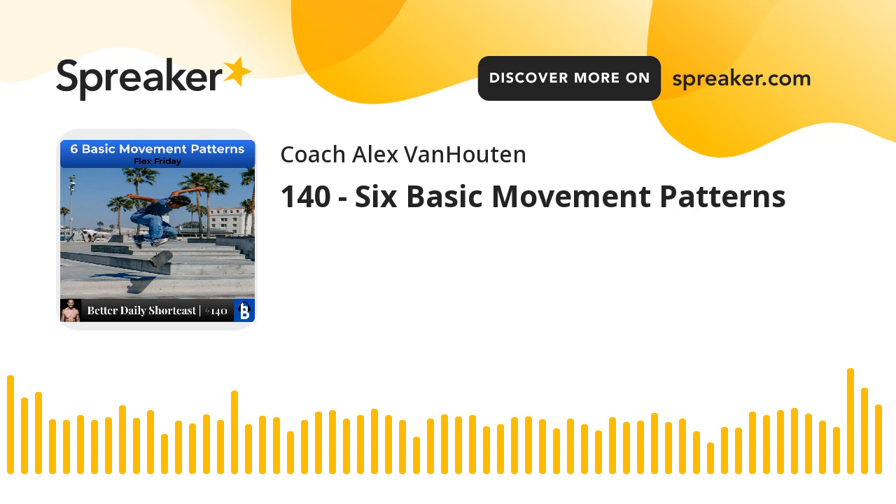Thank you for joining us for 1% Better today. Don't forget to subscribe to the podcast and leave us a raving review to tell others how Better Daily has helped you in your journey. Download our app and join our Betterment family at betterdaily.live — use code POD to get 25% off your subscription. We all have a cross to carry; it's lighter when we do it together. Go to betterdaily.live today.